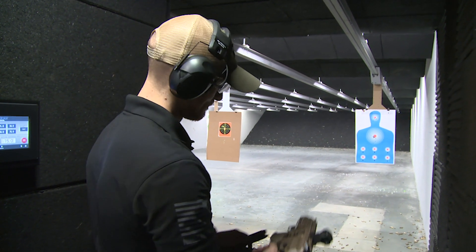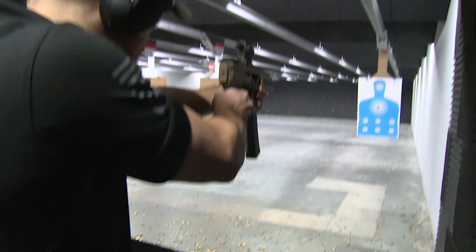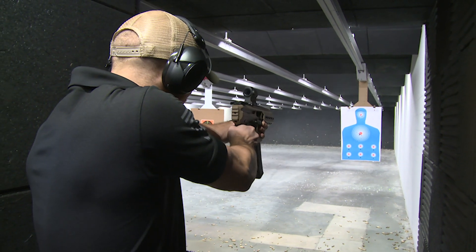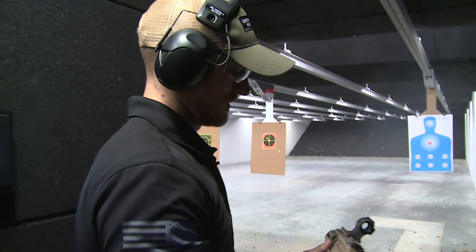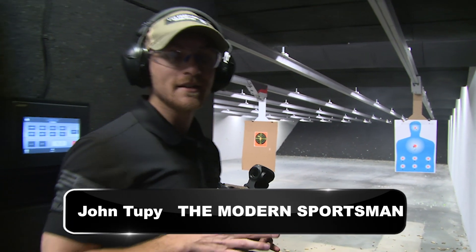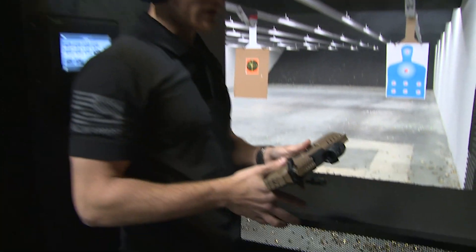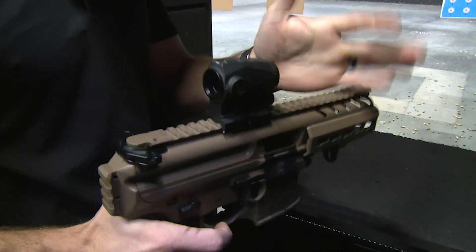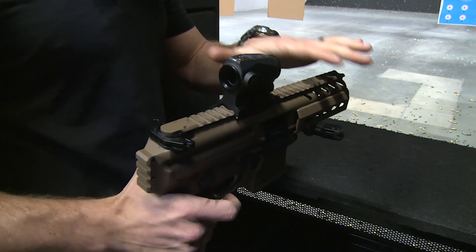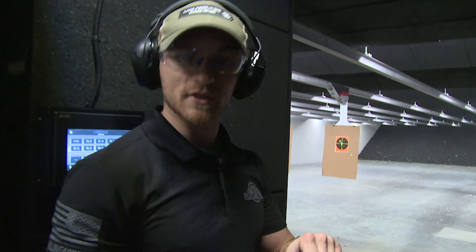You guys want to see something cool? Today we're looking at the Sig Sauer MPX, chambered in 9mm. This is going to be the older version — the newer one is the Copperhead, which features a 4-inch barrel. All these are piston driven. This particular model has the Sig Sauer Romeo 5 mounted up on top.